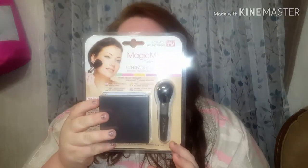Hey guys, welcome back to my channel! Today I want to be testing out this Magic Minerals by Jerome Alexander, and it's being sold on TV. My husband got this for my birthday — my birthday is Monday — but if you want to see this video, let's go ahead and get started. I've seen it before but never picked it up for myself, so let me know if you all have tested this out or wanted to.